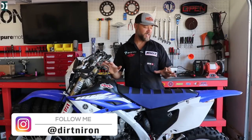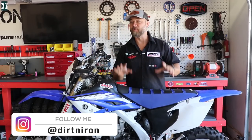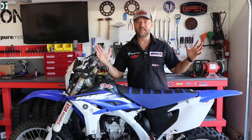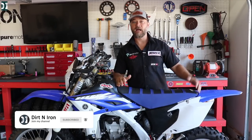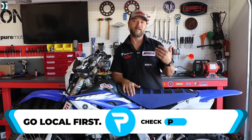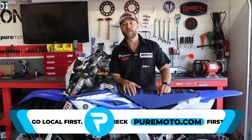Hey, what's up guys, Rado here. I just bought this 2015 WR450 for a really good price because it does not run. The person who had the bike doesn't know much about dirt bikes, so thanks Richard for the good deal. He just said he needed it gone — it was running and then it stopped. He had it in the garage, didn't ride it much, kick-started it every month, and then at some point it stopped running.